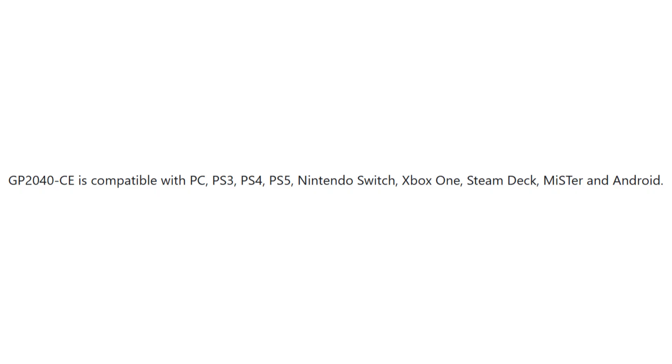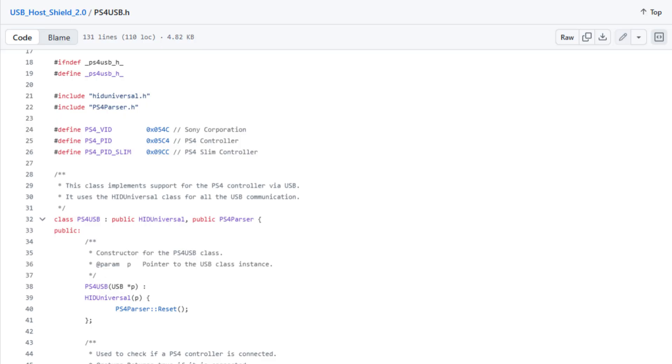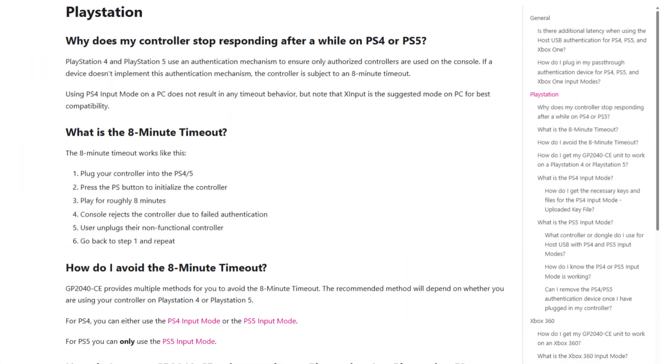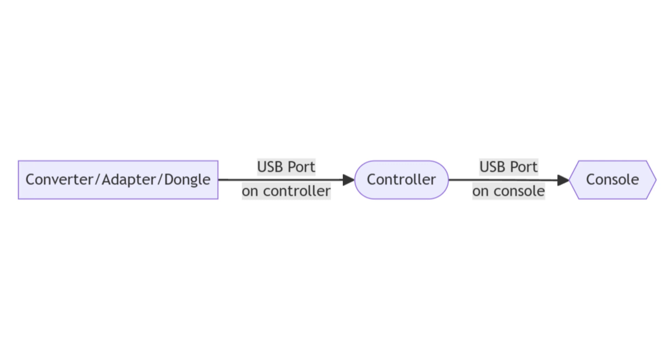It said it's compatible with heck, darn near everything. It also had a bunch of features, but I thought there had to be a catch. In the FAQ, they address PS4 compatibility — specifically this 8-minute timeout. Because of the authentication requirement, your controller would be refused every 8 minutes unless you did one of two things: get a USB pass-through dongle, or get some authentication keys. And here's where Sony starts playing Monopoly again. A USB pass-through dongle is a device you plug into your controller to allow it to perform the necessary authentication with the PS4.